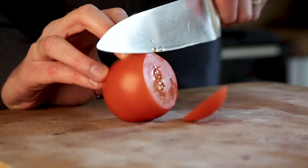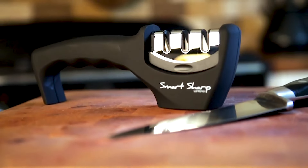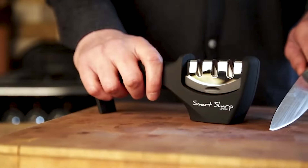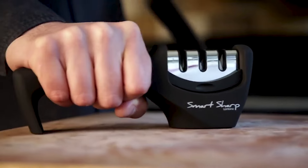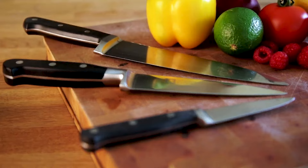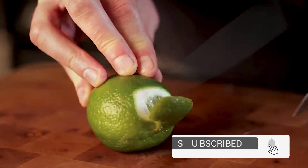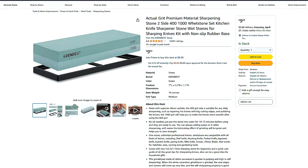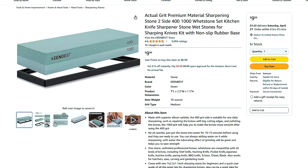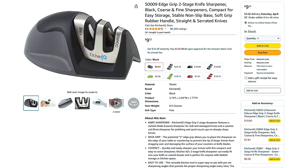Many people overlook knife maintenance, but a sharp blade is essential in survival situations. A handy knife sharpener not only sharpens but often includes extra features like a whistle or even a small ferro rod for fire starting. It's a compact addition to your bug-out bag and ensures you always have a sharp edge when you need it most. Remember, a sharp blade is safer and more efficient than a dull one. You can get a pocket-sized sharpener or a whetstone for around $10 on Amazon.